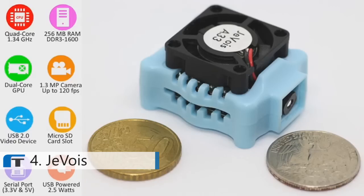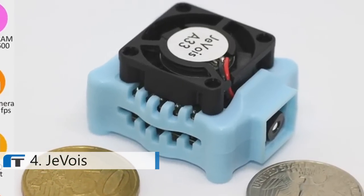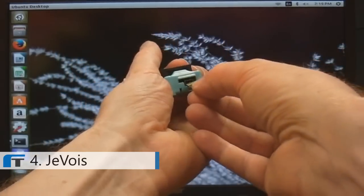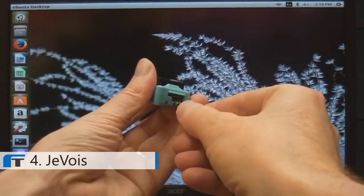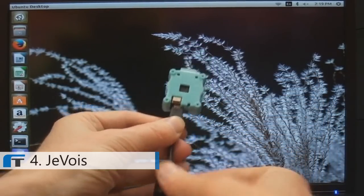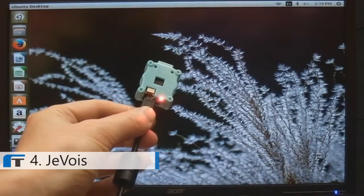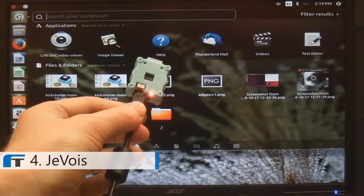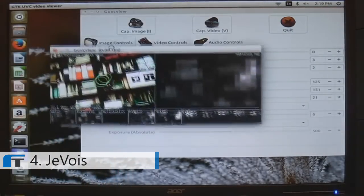Introducing the Jevois Smart Camera. We have packed a quad-core processor, camera sensor, and USB interface in a tiny package. You just insert a memory card that contains all the software. Plug in your USB cable — there is no driver needed. It takes a few seconds for the camera to start up. When the red LED is on, you can just start your favorite image capture software. And that's it — you are ready to go.